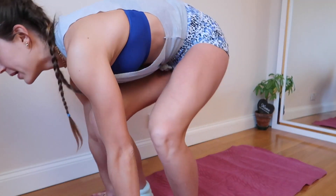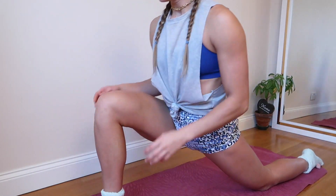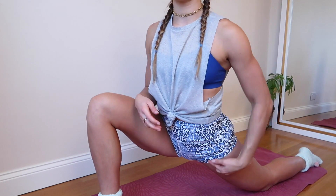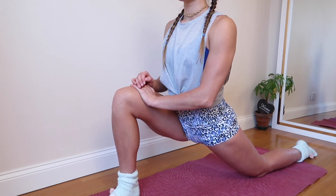My first stretch is going to stretch my hip flexors and quads. You bring one foot out in front and then just stretch — you should feel it here. You want to hold each stretch for 15 to 20 seconds. If it feels like too much, ease into the stretch, and over time you'll get more flexible and be able to go further. The next stretch is the butterfly stretch.